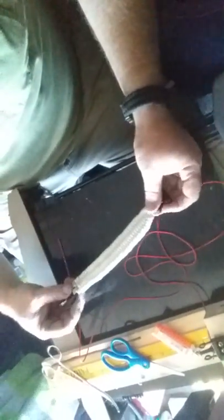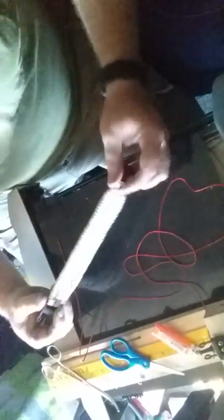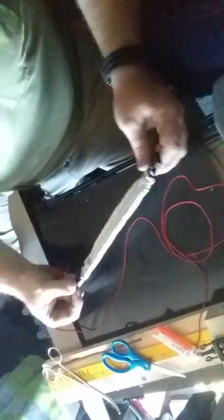Hey everyone, so apparently my heartbeat stitching in my trilobite weave has been pretty popular on Facebook lately. A lot of people are asking me how I weave it to make it look nice and consistent all the way through. So I went ahead and put together another trilobite - this one I'm going to be giving my cousin who's a paramedic. He finally got me my size so I can make you guys this video.